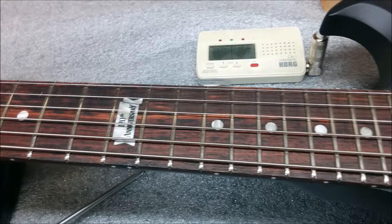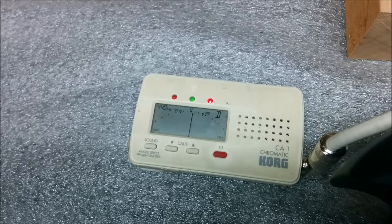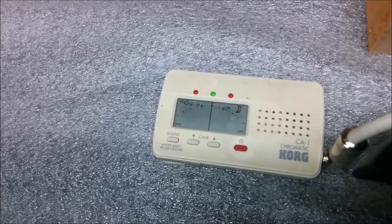Let me show you a little trick on intonating the guitar. So when I go to intonate the guitar, I pluck the string and I watch my tuner. Now this is not an expensive tuner, but it will accurately intonate this guitar.